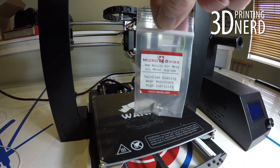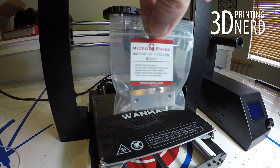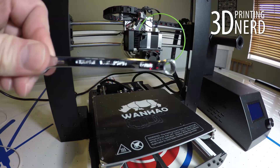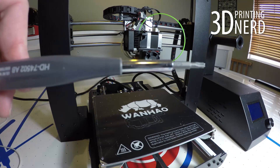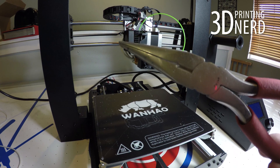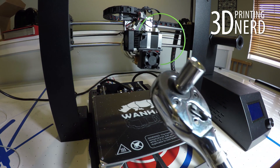It's a wonderful upgrade. Let me show you how to do it. In the kit are the nozzle, an Allen wrench, the thermal barrier tube, and the cooling block. I'm also throwing in my wrench, a screwdriver, another screwdriver, my needle nose pliers, and my socket.